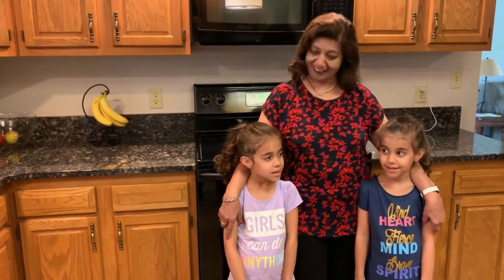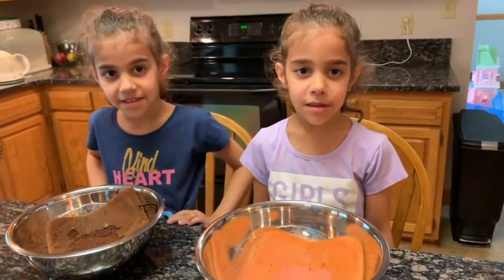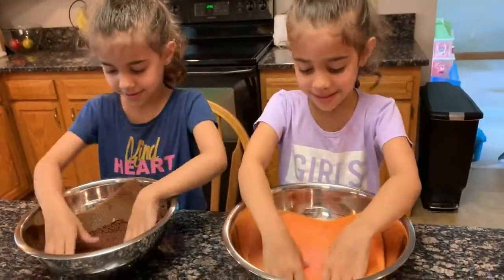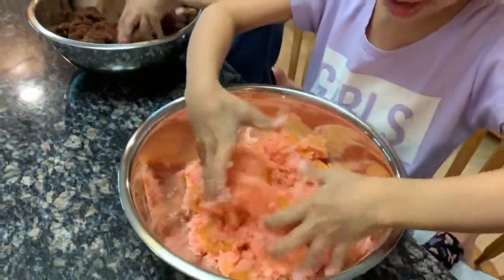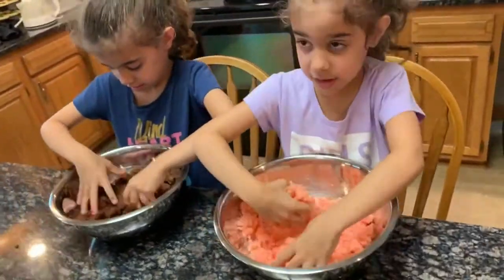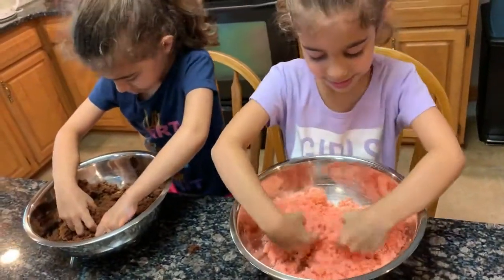So here we have Eva and Ella going to make cake pops for us. Eva is in purple, Ella is in blue. They start by crumbling the cake. How do you feel doing it? It's fun — is it fun? Yeah!